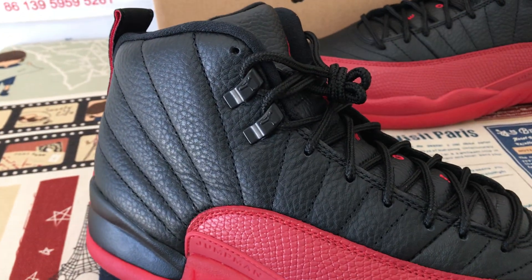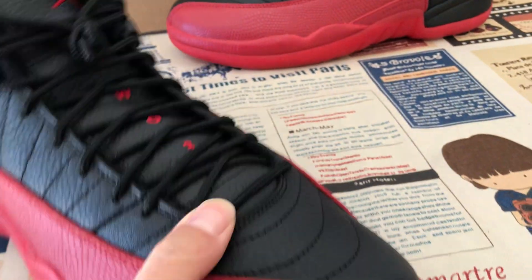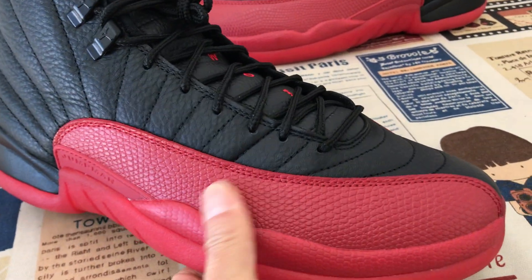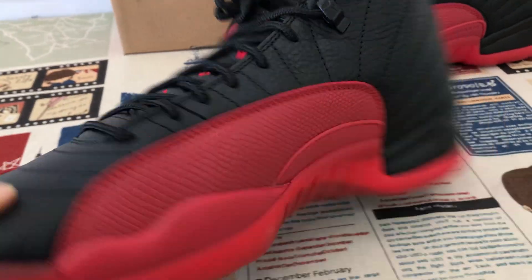We can see the upper is black color, full grain, first grade soft leather, and the red snake texture leather.